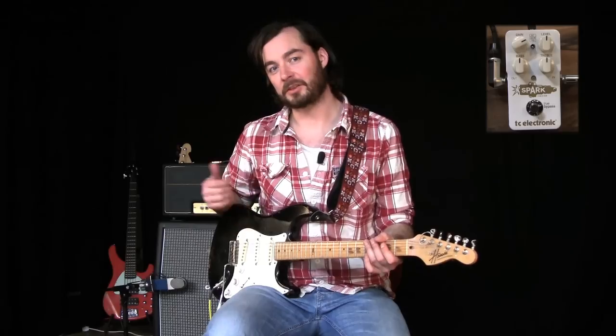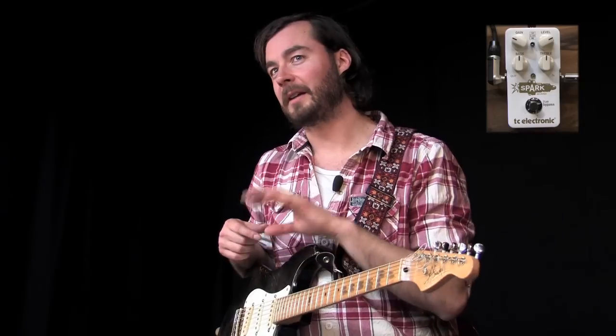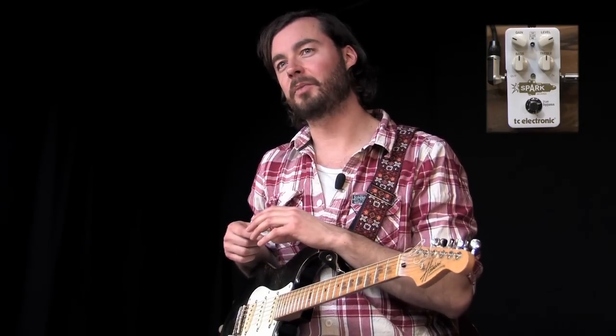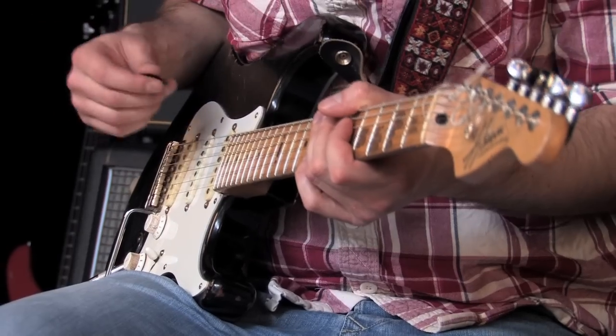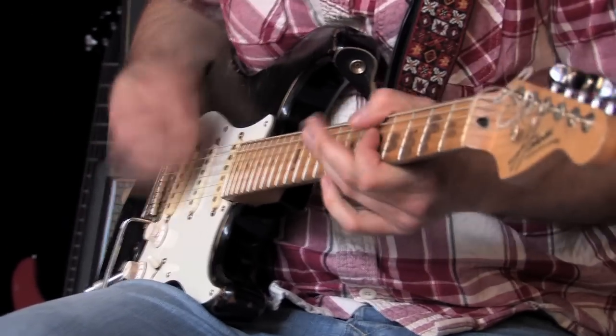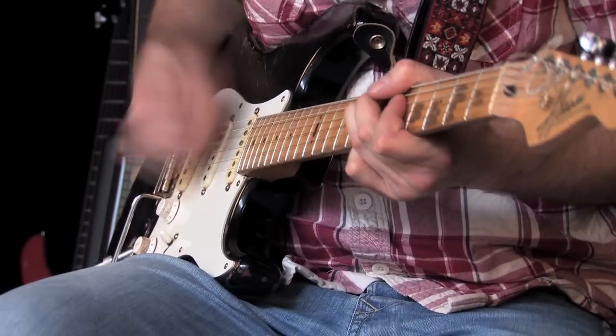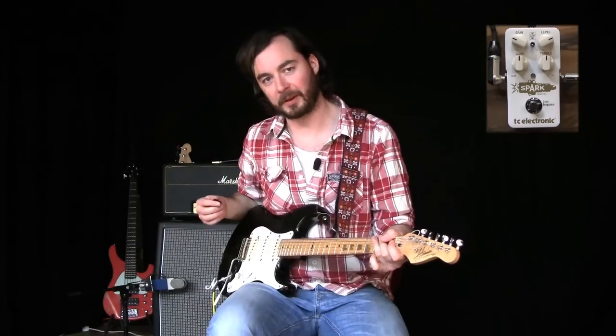In those first examples, you heard some clean boost settings. Now let's check out some mid-boost ones. I've kept Spark Booster in the mid setting, but I've backed down the gain quite a bit just to bring out those Strat-y kind of sounds on the neck pickup. Let's check it out — first my dry sound, and now with the pedal engaged.